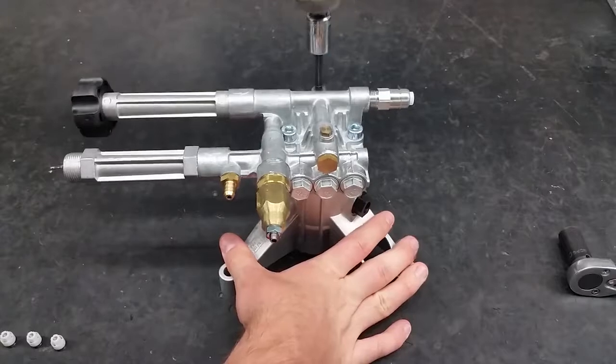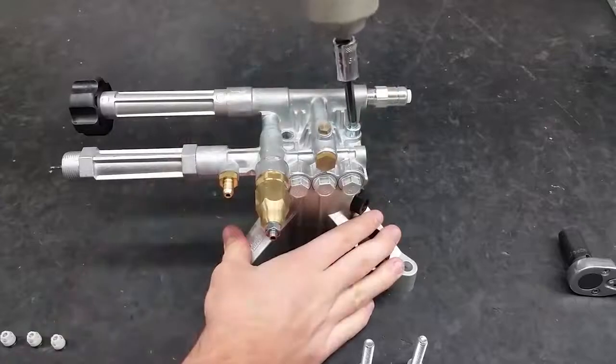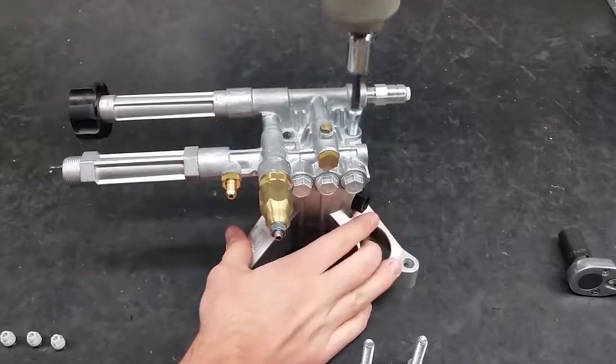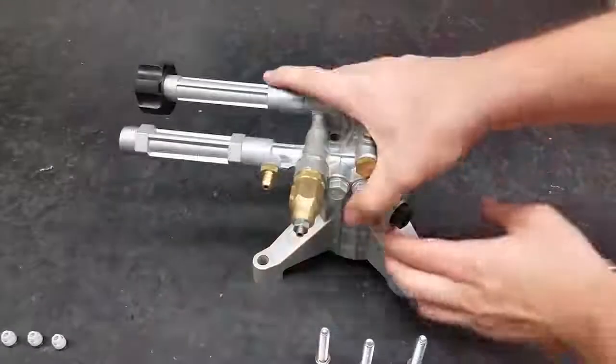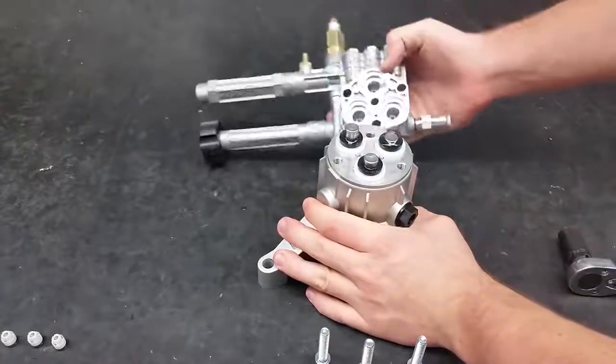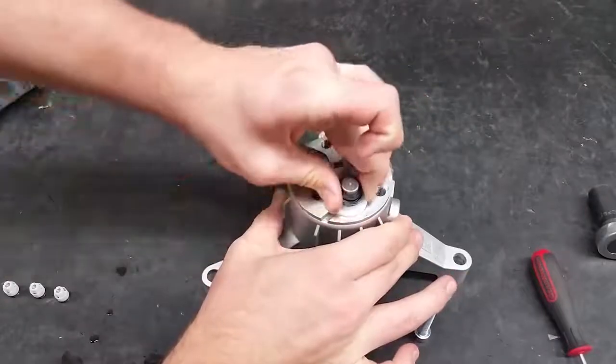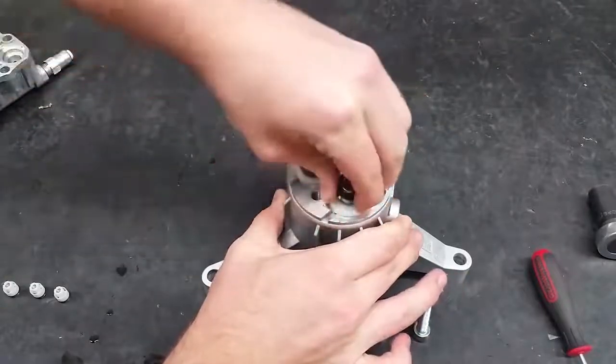To replace the water seals and inlet valves, start by removing the three head bolts on the pump. Once the bolts are removed, you can easily remove the head of the pump. If the old seals stick to the pistons, twist and pull to get them off.